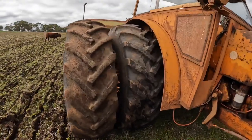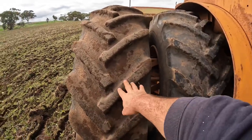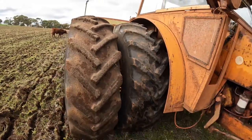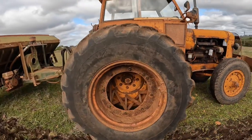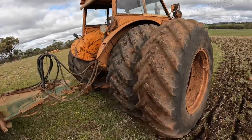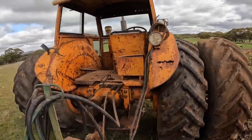At the moment we have our dual wheels on it. We normally don't run this outer tyre — we just have the inners — but at the moment we're seeding and it's working quite hard, so we need the extra wheel for traction. The inner wheels have both got water in them to give them a bit more weight, and that helps with traction as well.